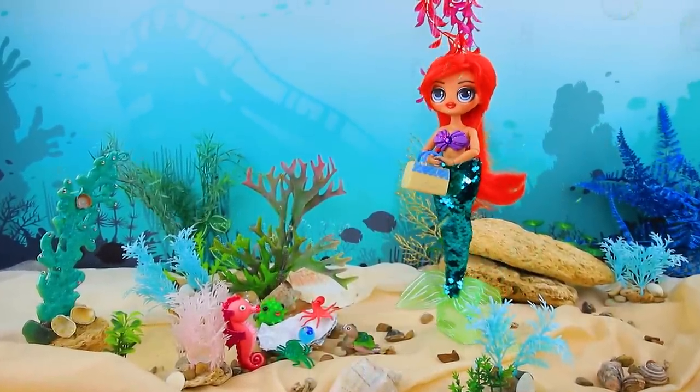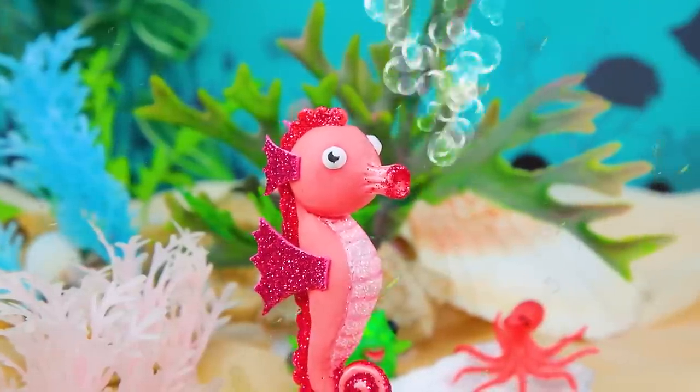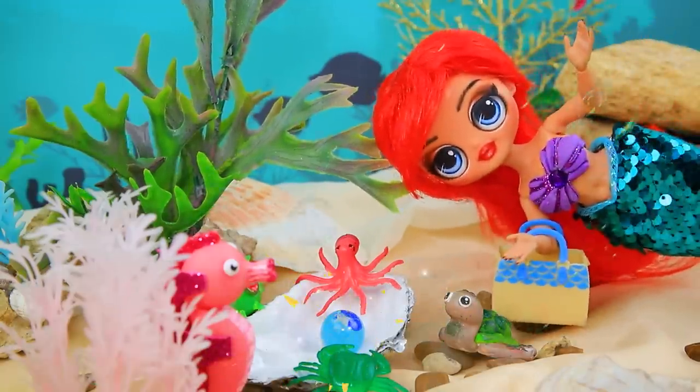Hey guys, what's going on? There's a whole crowd gathered — we found a little mermaid egg. We don't know what to do with it. Interesting! I'll take care of it.